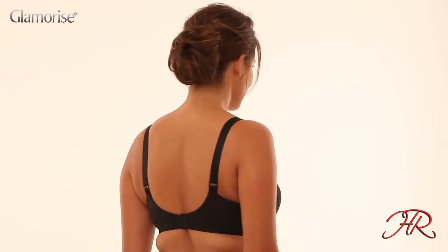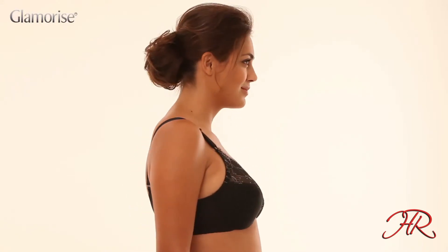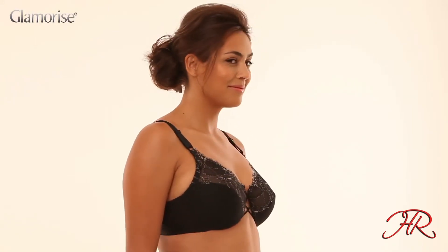The eye-catching center is not only pretty, it allows the bra to adjust to your every move. The stretch straps conveniently adjust in the front.